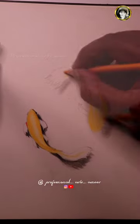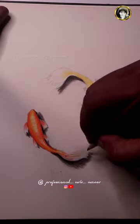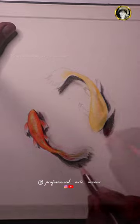We will apply the shadow effect to the Light Color Fabric Castrol Pencil. We will apply the darkness to the fish. We will apply the lighting position on the left and right.